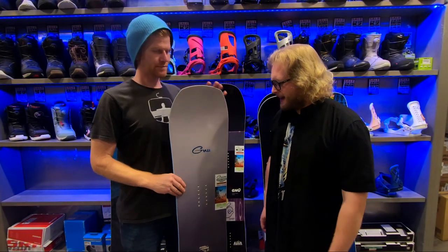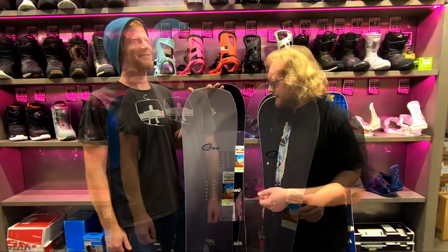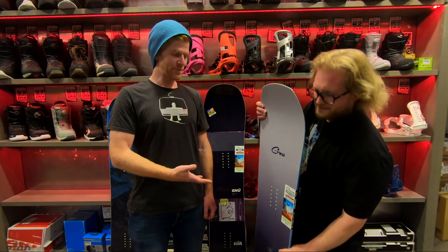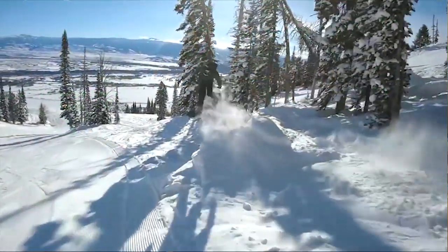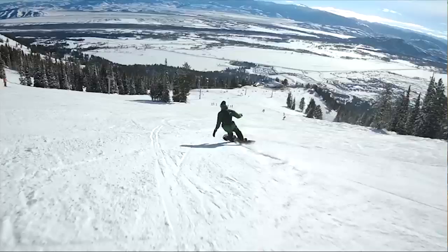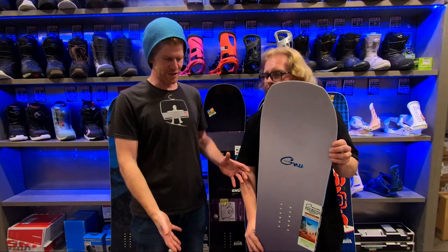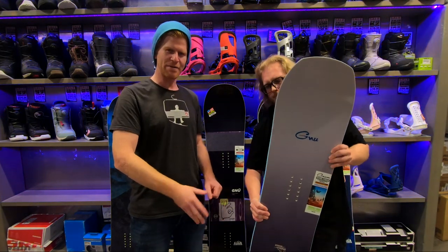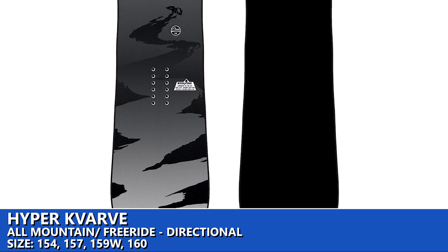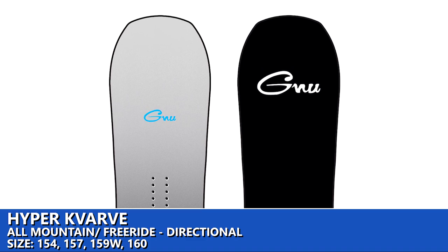The next board in the lineup is the HyperCarve by GNU. I like this board — it's similar to the Anti-Gravity. This is Blake Paul's pro model and, as the name suggests, it's really good at carving and really good in the powder with a nice float to it. You can see from the shape it's tapered towards the nose and has a kind of notched-out tail on the back to give you a little bit more sit-down in the powder and to throw up some cool snow behind you as you're going along.